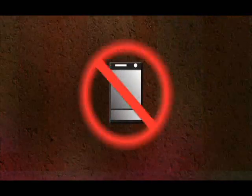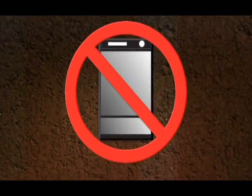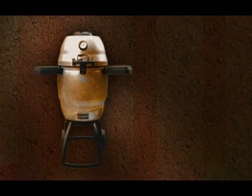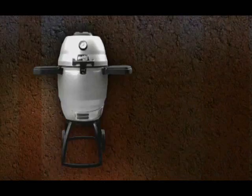Remember, never put any part of your Bubba Keg in the dishwasher for cleaning. For surface cleanups, water, mild detergent, and a sponge will be just fine.